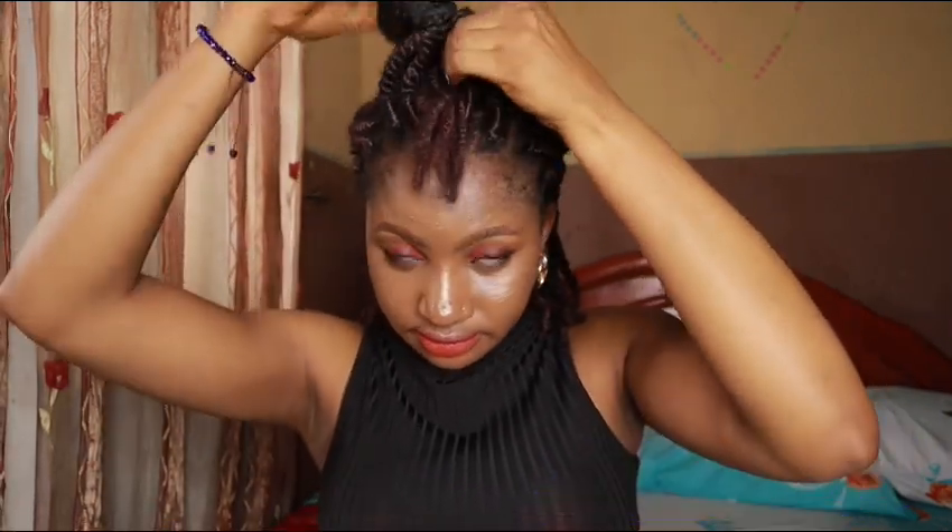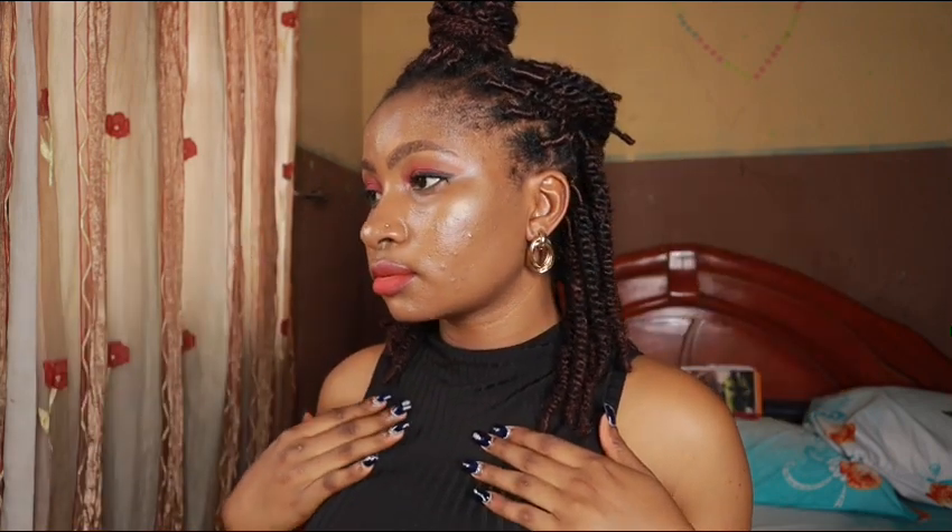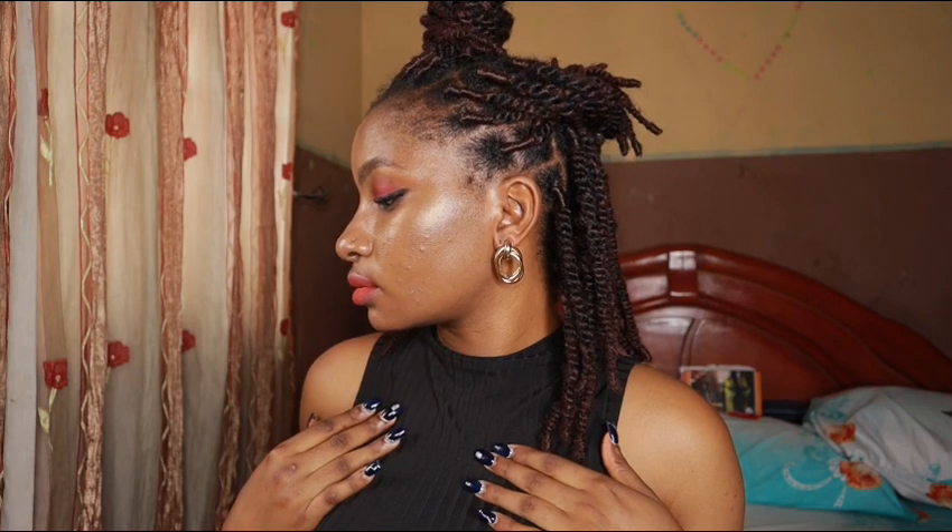For the last hairstyle in this video, we are going to be grabbing the middle twist and then turning that into a bun in front — just wrap it in. You can also use a rubber band to secure it. This is very simple and you can also rock this when you're going out for a party.